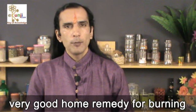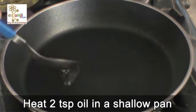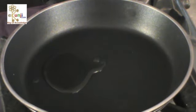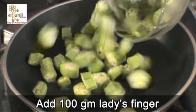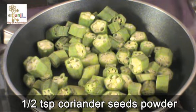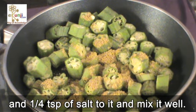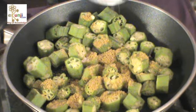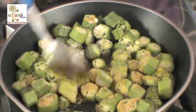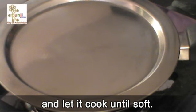Lady's finger is a very good home remedy for burning in urine and other diseases. Heat 2 teaspoon oil in a shallow pan or on tawa. Add 100 gram lady's finger chopped in round shape, one and a half teaspoon coriander seeds powder and one-fourth teaspoon of salt to it and mix it well. Cover it with a lid and let it cook until soft.